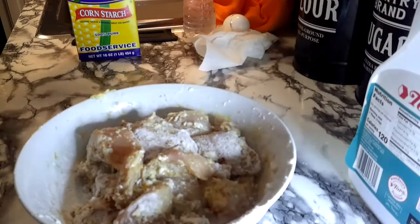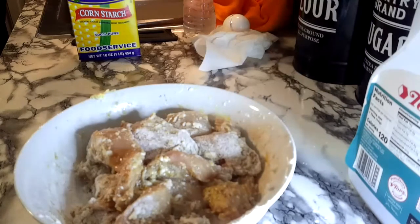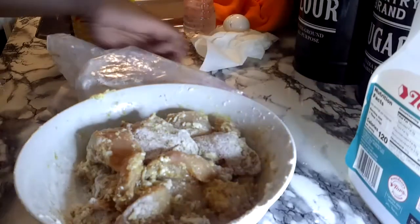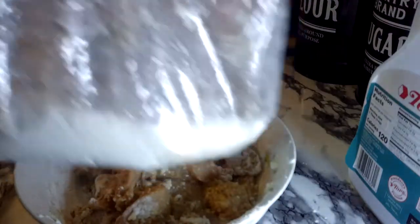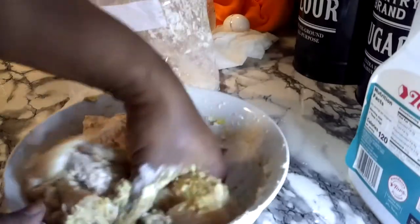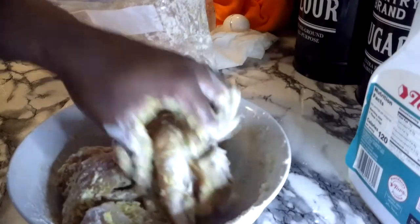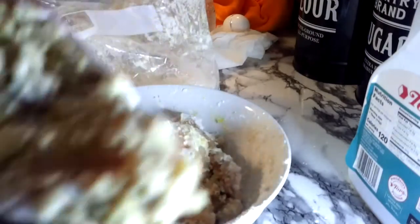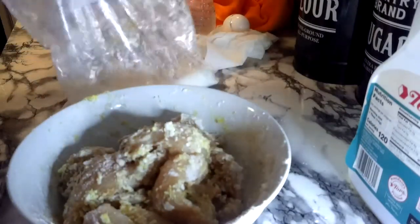Now we are about to get our other flour right here — this is just a bag of flour. We're double battering, basically. Take these nice sticky strips — you want them to look real messy, like a hot mess — and toss them into your flour bag.